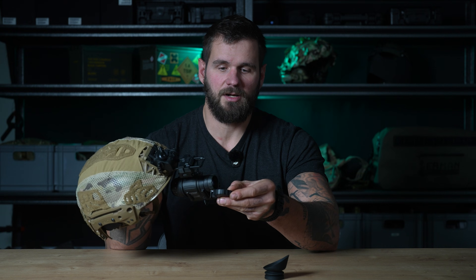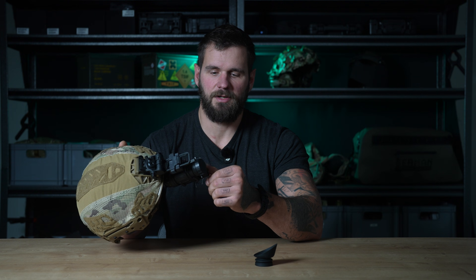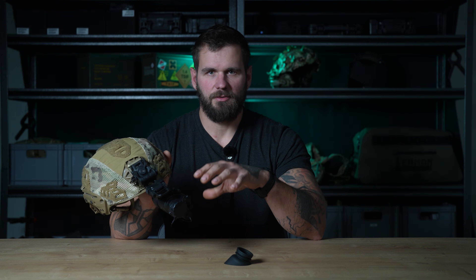It also has the rubber eye cup in front with a small hole for use during daylight. It runs on a AA battery with a runtime of about 40 hours. Make sure you use non-rechargeable batteries. The tube inside is at least 1800 FOM, so in most cases you will not need the IR illuminator. You don't need to walk around with it turned on — only use it when there's absolutely no light.